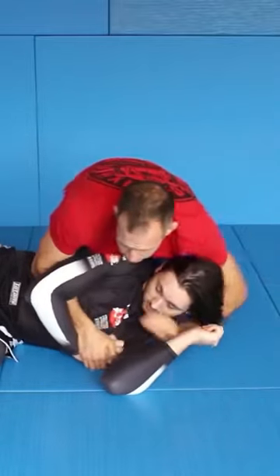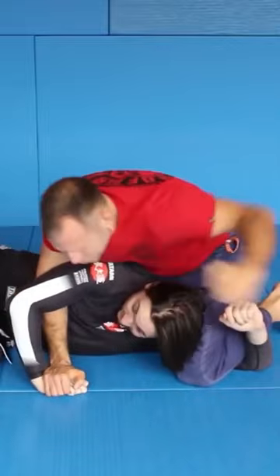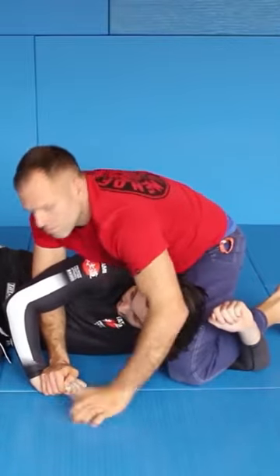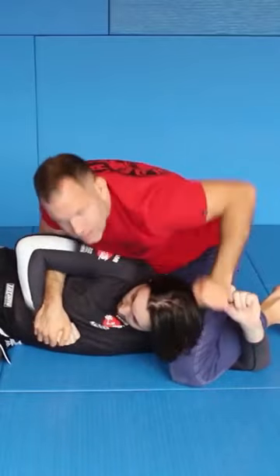I would use this version perfectly for striking. Put this over — this is really good for striking. Or if you want to finish with Kimura, it's good. But for striking it's good.